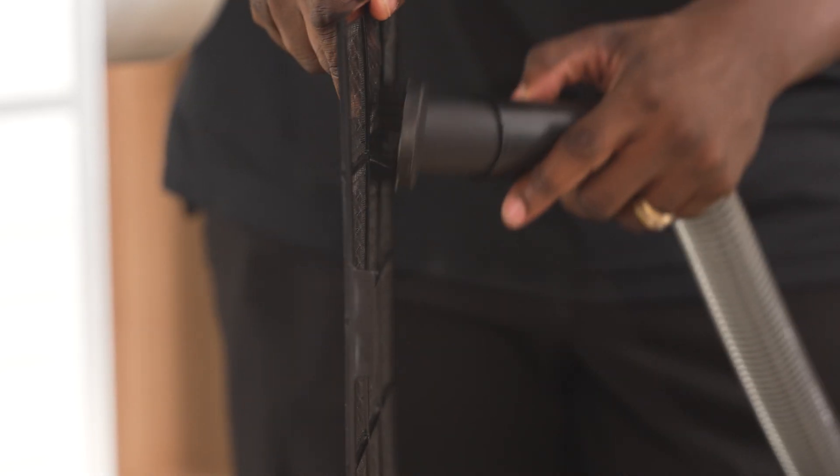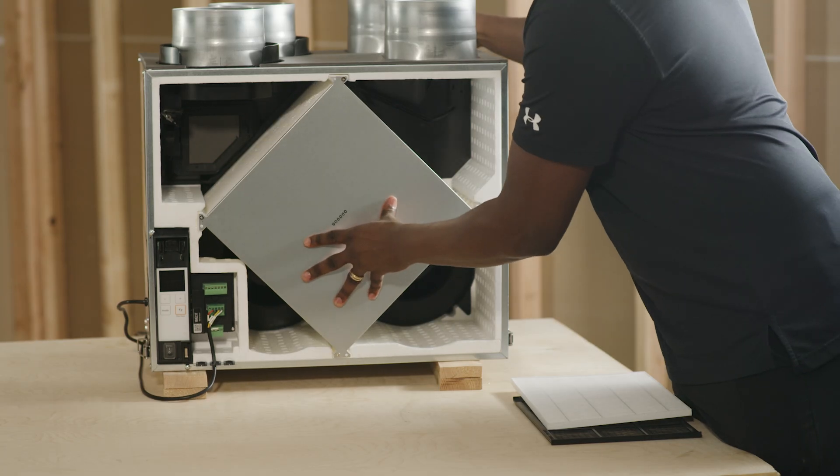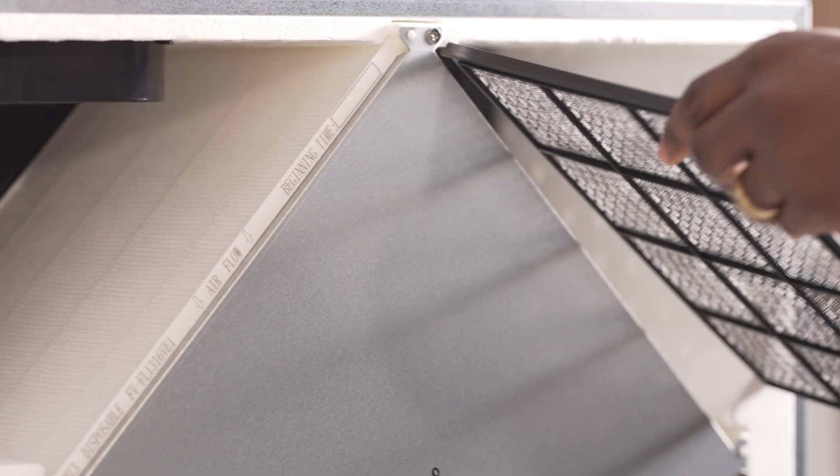Maintenance of these Bounce Home ERVs is quick and easy. The filters can be vacuumed with a soft brush every two to three months, and the supply air filter should be inspected every 90 days and replaced every six months to maintain peak performance.